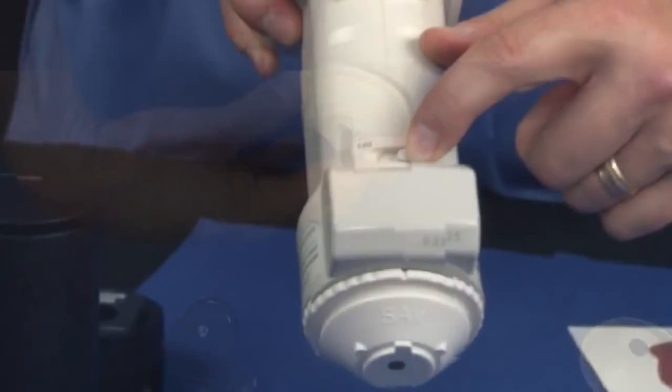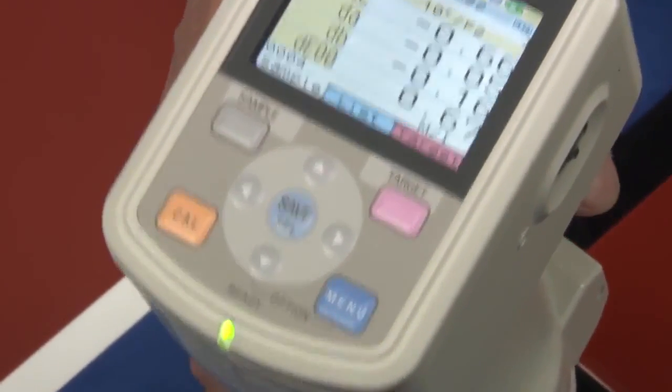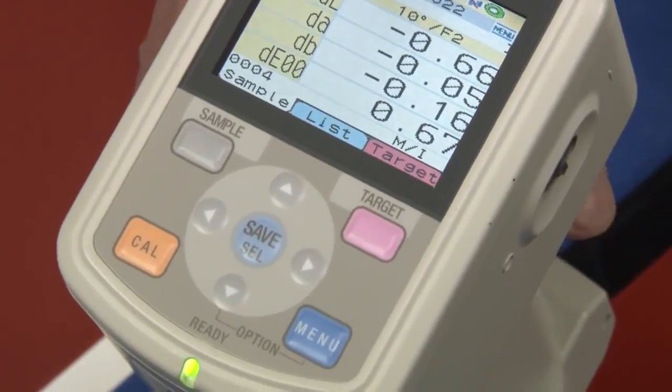You can use stationary mode with a large memory capacity — 1,000 targets and 4,000 sets of measurement data can be stored.